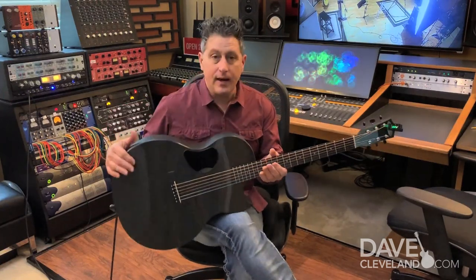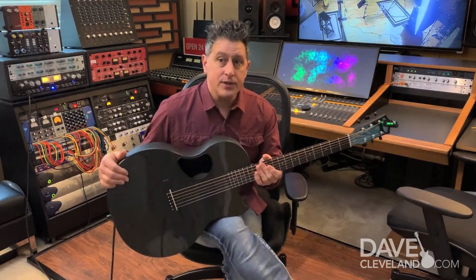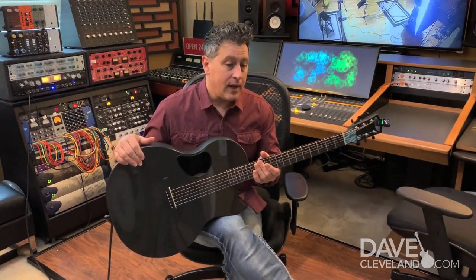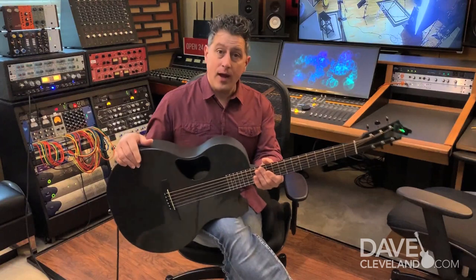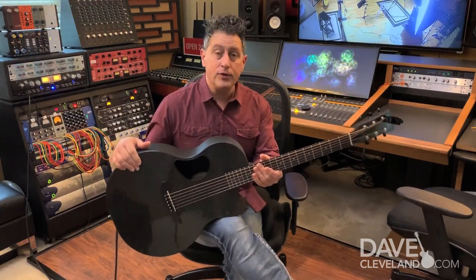I just got back from McPherson Guitars last week. I went up there and shot some video for them using the sable. So hopefully you'll see that soon. That will be released through McPherson Guitars, but also through davecleveland.com. And if you're not a subscriber yet to davecleveland.com, I really encourage you to do it.